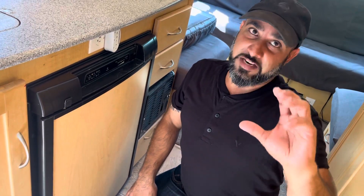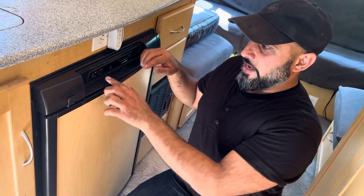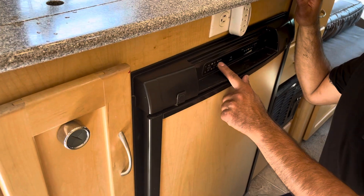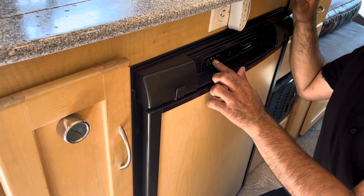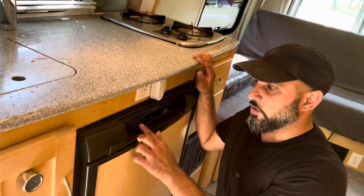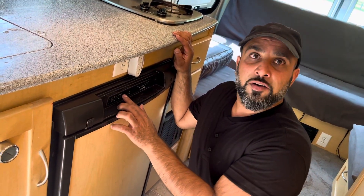If you're stationary, just use it on gas — that's the best function, it uses hardly any and it will go forever. If you're driving, you have to have your gas turned off, so switch it to DC using this middle button here. You may need to press it a couple of times, but you'll want to switch it between DC and gas. Don't leave it on auto.